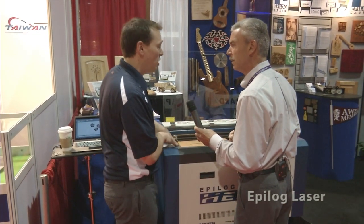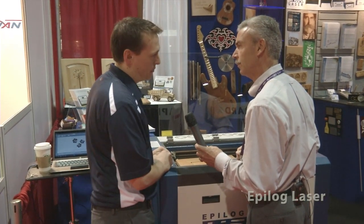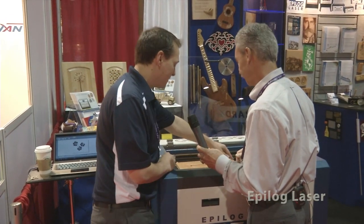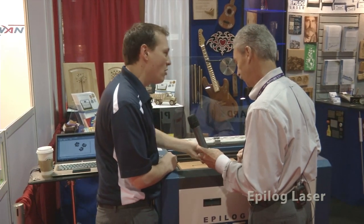It's very turnkey. The machine works through a Windows print driver, so you're able to use any graphic software you want — Illustrator, CorelDRAW, AutoCAD, anything like that. And all you're doing is printing to the laser. This is the size of your work area. Place your logo, send it over to engrave. And what about power requirements? It runs off of 110.